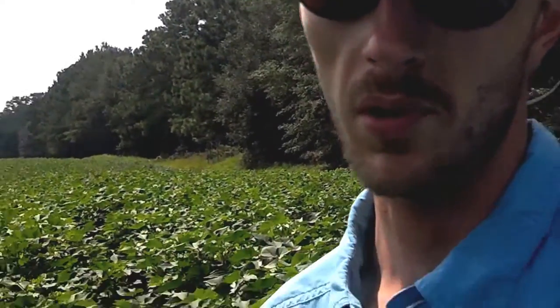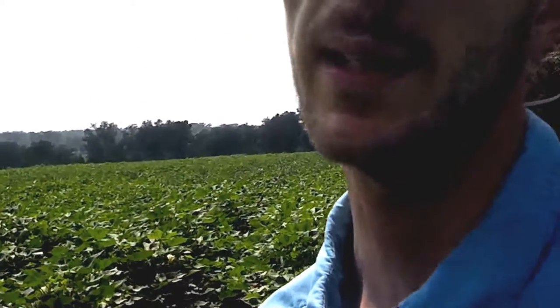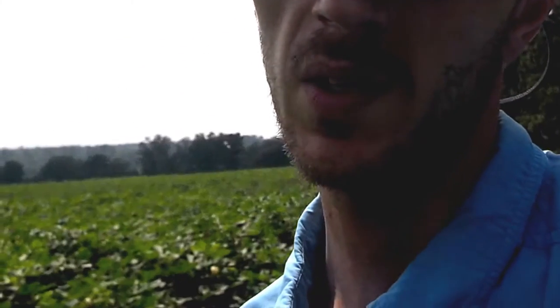Hey folks, I'm RJ Byrne and today in this cotton field I'm standing in, I'm going to talk about leaf spot disease on cotton — specifically Cercospora leaf spot.